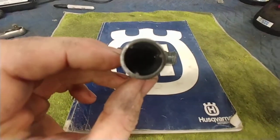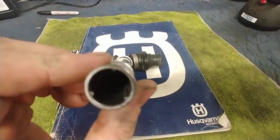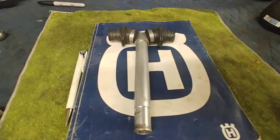KTM sells a tool that fits into those three splines in there — you slide it in and you're able to rotate it. Well, I'm not buying the tool. That's silly. I'm only ever going to use it one time.